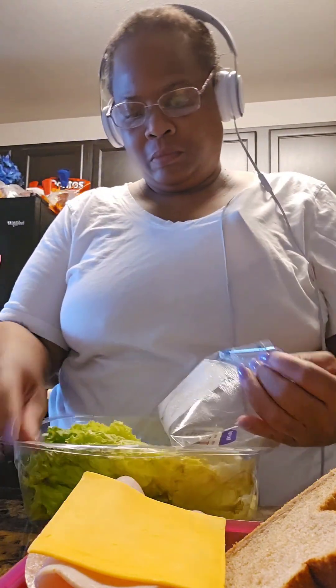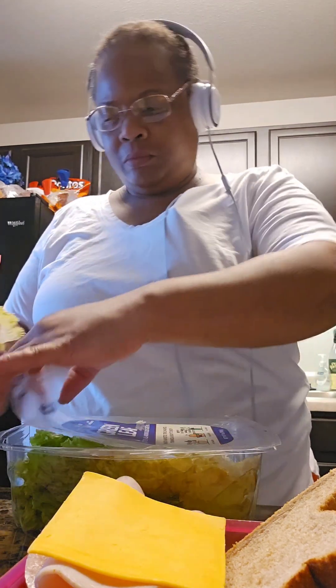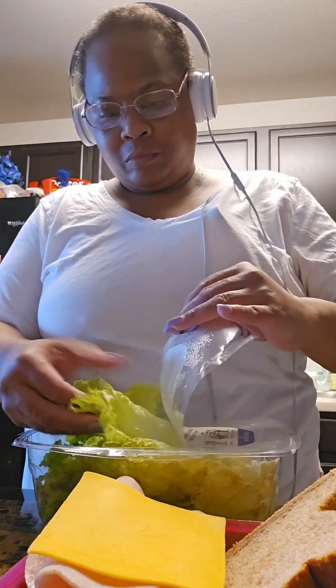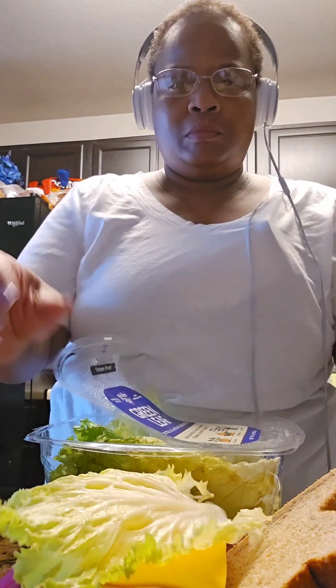And then I'm going to be putting lettuce. I have this kind of lettuce — it's easier. The head of lettuce at the store wasn't looking too good, so when I see that I usually grab this packaged kind. I like this better, actually. It's just a little easier, but either way it's fine.